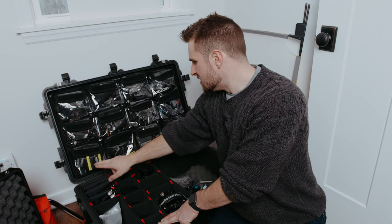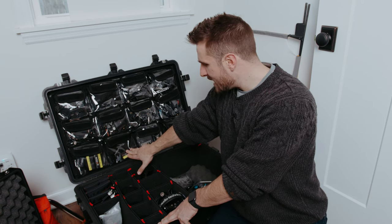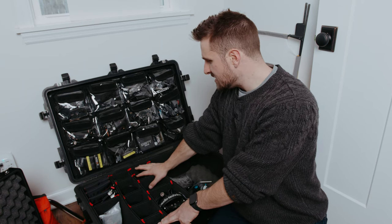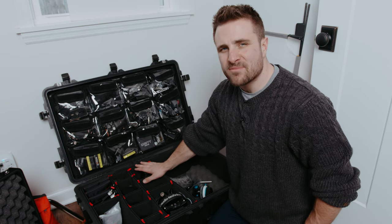Below that I'm not going to pull them out, but there are a bunch of NPF batteries — some Sony NPF batteries. And then next to it I have the smaller batteries: the Panasonic GH5 batteries, the G7 batteries, and some other smaller NPF batteries.